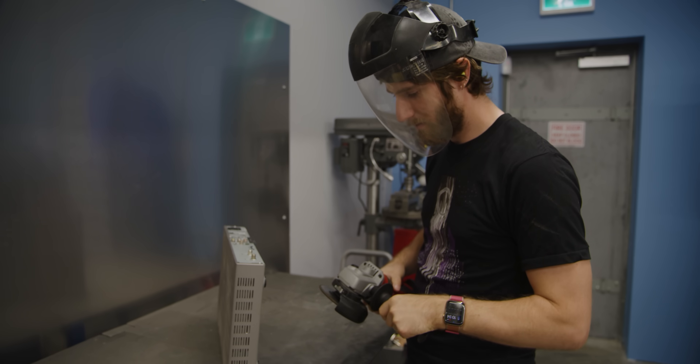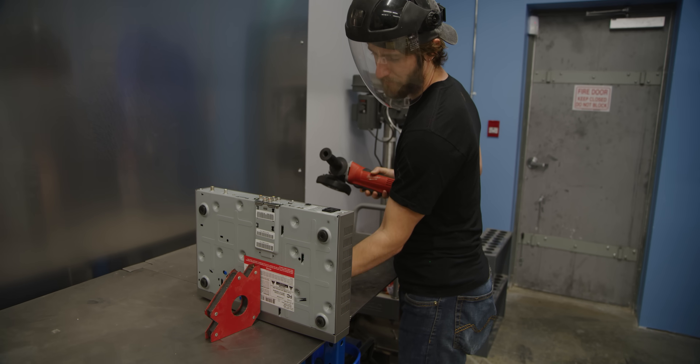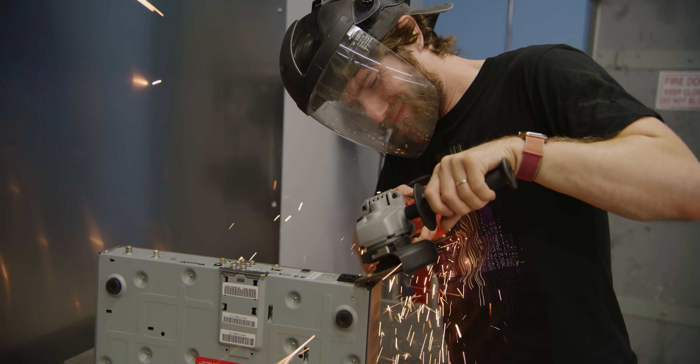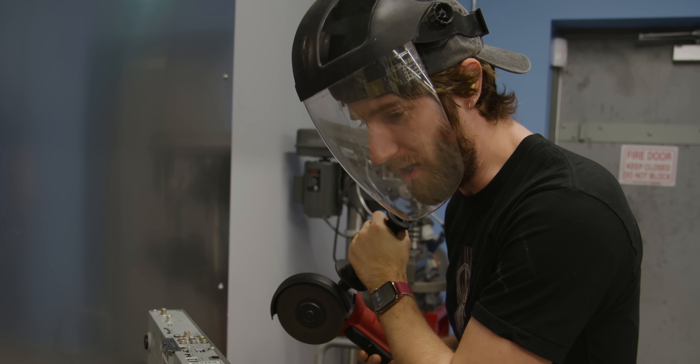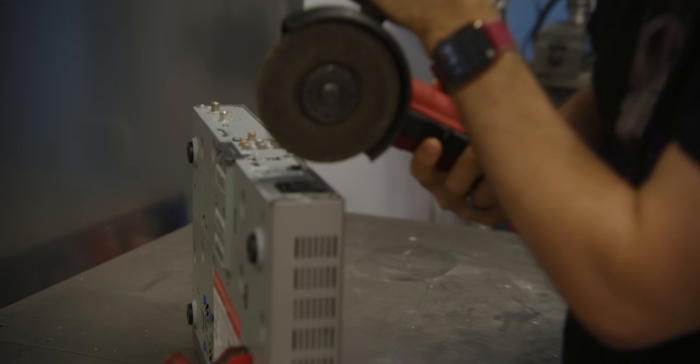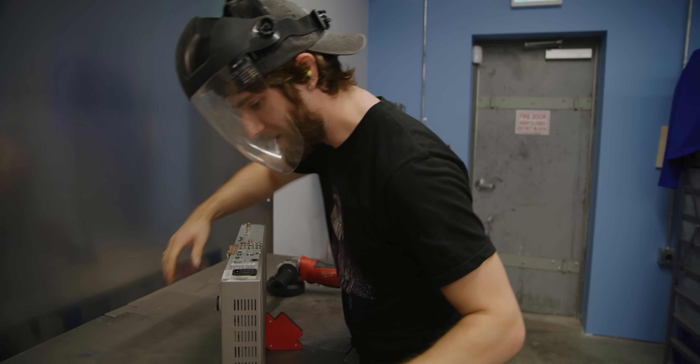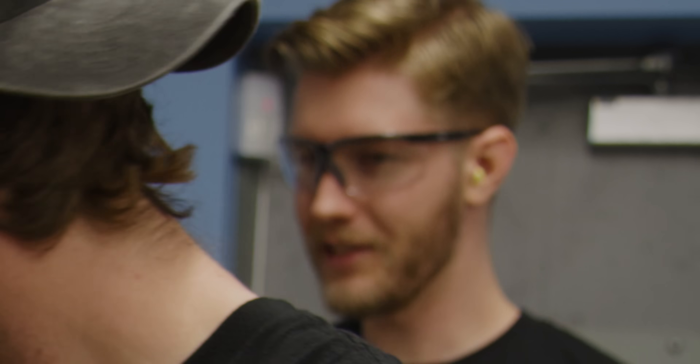Just hold on there for a second — that's not very safe. You can hold that a bit better. Oh yeah, not bad. You want some gloves? I'm gonna get you some gloves. No, I'm fine. I am very covered in metal shards.